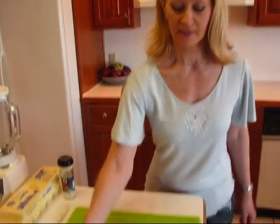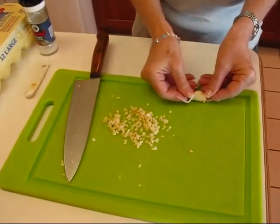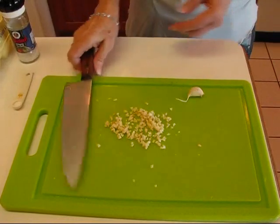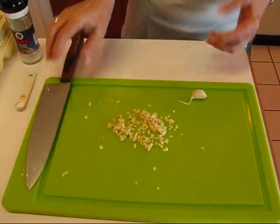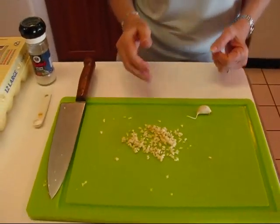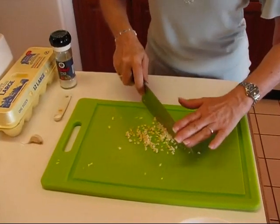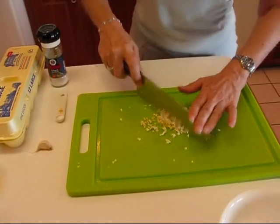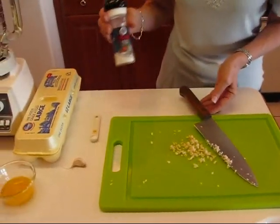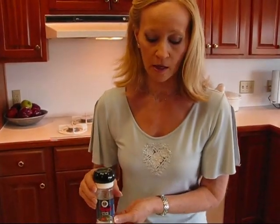So you start with some garlic. I used two cloves — you can see them here on my cutting board — and I gave each one of them a smash. I put my knife over it and gave it a smash with my hand, and that releases a lot of juices. Then you want to mince it very finely. Once you get to that point, you want to add some salt — it's best to use some coarse salt.